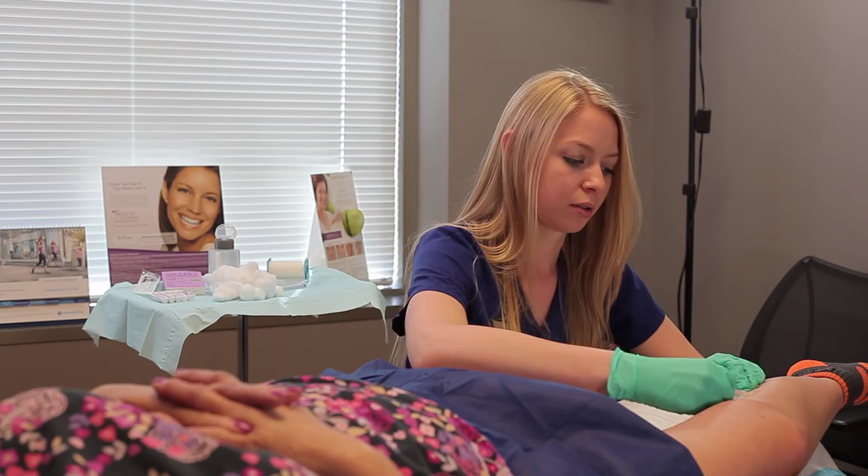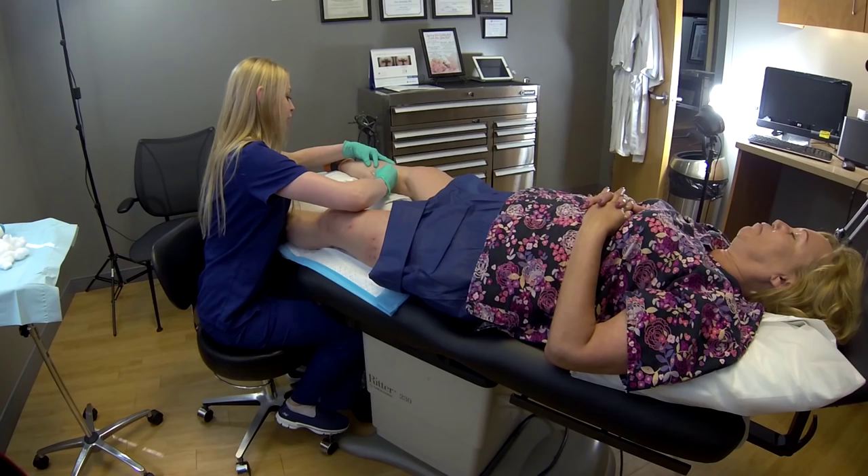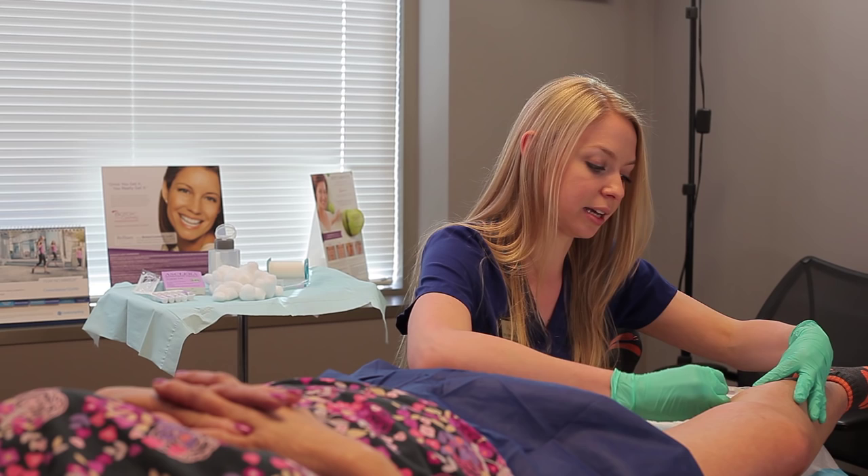I usually let my patients resume light exercise the next day. However, over the next five days if they do want to exercise they do have to keep their compression stockings on.